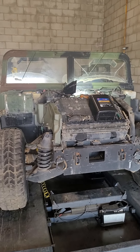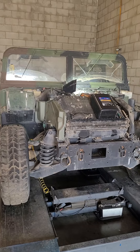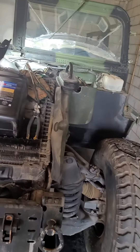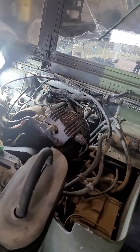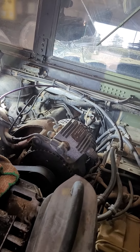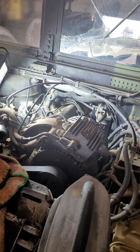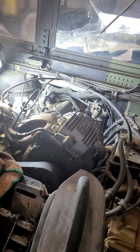This is video number two on the beat up Humvee. I'm trying to get it started. I'm going to show you what the next thing I'm going to be doing to this thing - I'm checking the fuel filter and found out there's no fuel pump on it; somebody took it out, so I have to order one and get it put on.